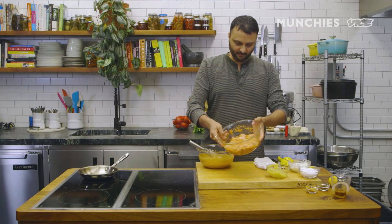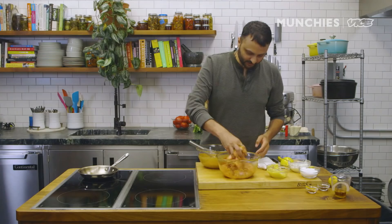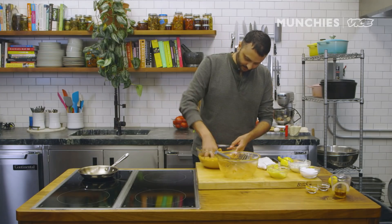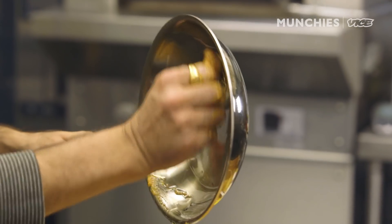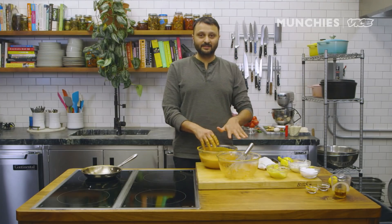The chicken has been in the first marination for an hour and a half now. You can see it's oozing out some water. I'm gonna take this chicken and add it into our second marination and mix it up. What yogurt does is it forms the body of the coating. Whatever oil is left, I just pour it over — we never waste any food in our kitchen. This chicken tikka should ideally rest for a minimum of six hours or overnight, preferably in the refrigerator.